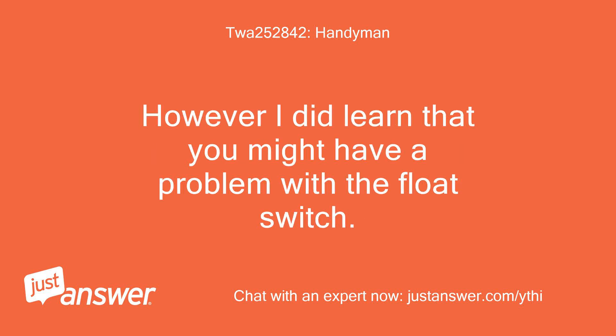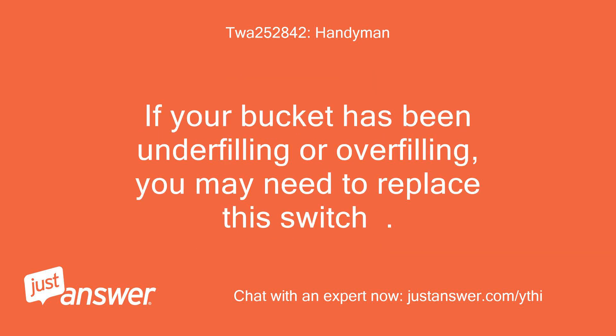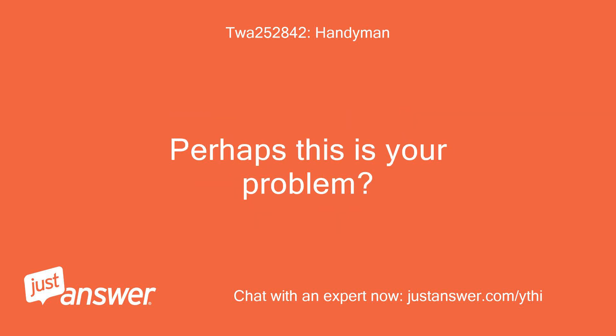However, I did learn that you might have a problem with the float switch. From a supplier's site, when the appliance detects that the water bucket has reached its maximum level, it shifts the float switch to stop the appliance from dehumidifying so the bucket will not overfill. If your bucket has been underfilling or overfilling, you may need to replace this switch. Perhaps this is your problem?